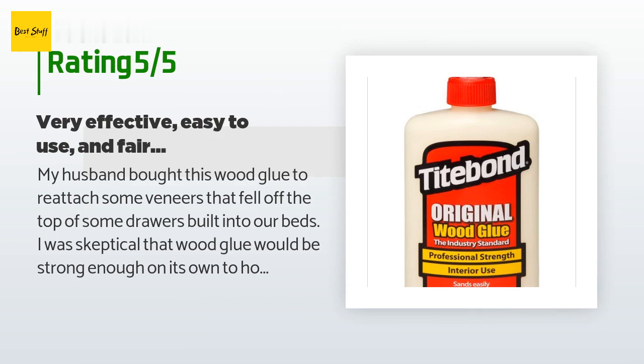"It became tacky right away so the veneer didn't slide out of place. It was tacky enough that I was able to almost immediately run a wet wipe over the surface without any shifting, to blot off a couple of dribbles — imagine batter squeezing out when you overfill a Belgian waffle maker. After drying overnight, it's impossible to tell the veneer was ever loose. It looks as good as new and the bond seems strong."